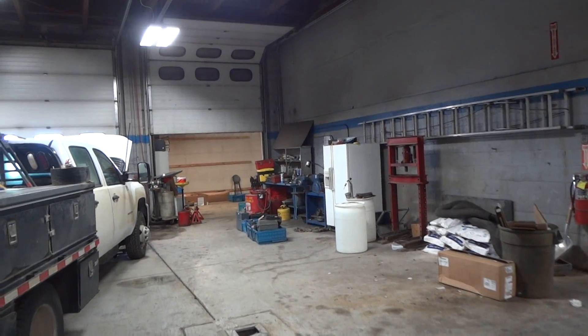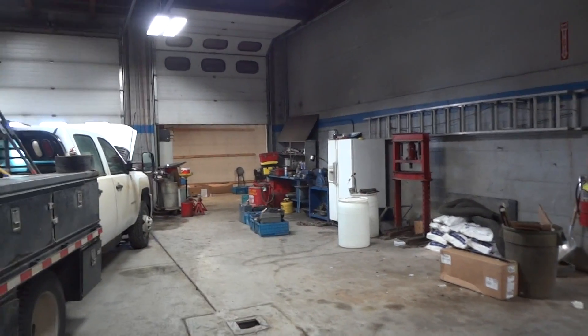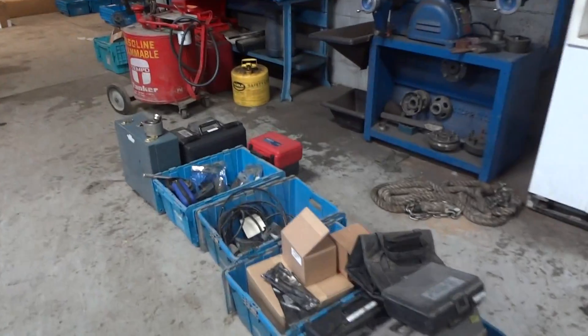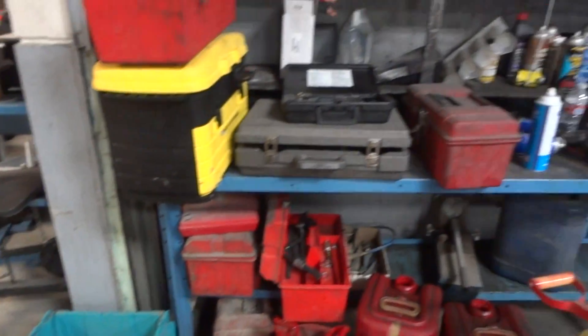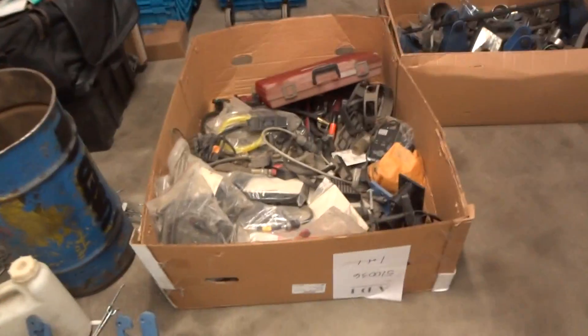We're at White Mountain Chevrolet in Casper, Wyoming, just getting into this job. We came in and set up yesterday, but we haven't started inventory yet. This is what we're coming into — you can see there's a little bit of everything everywhere, which is kind of normal. This is something new though.